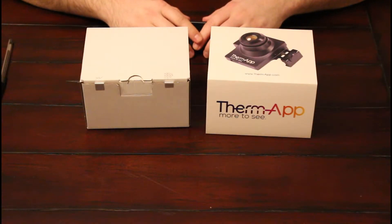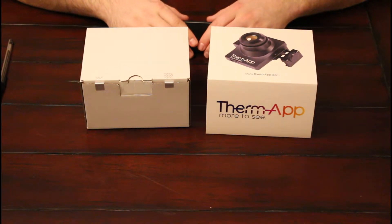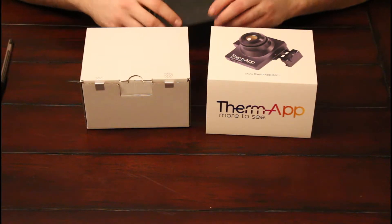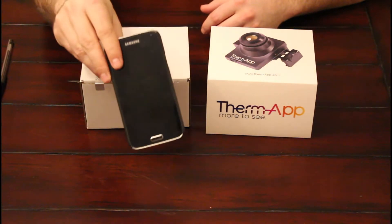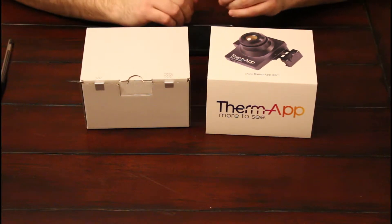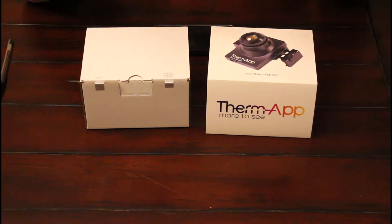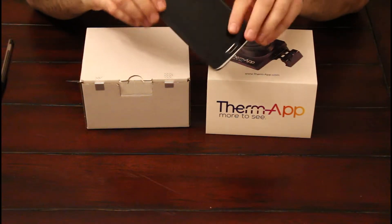Hello and welcome to ThermoFun. Today we're going to be unboxing an OpGal Thermap Infrared Imaging Camera. This is a powerful IR camera that allows you to do both night vision and thermography simply by utilizing your Android smartphone such as this Galaxy S5. Unlike other IR-based cameras, it doesn't have its own body and its own screen — in order to make it more cost effective, it utilizes the power of your smartphone.